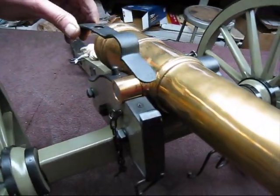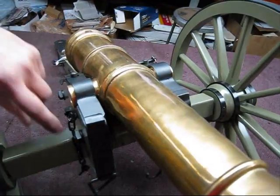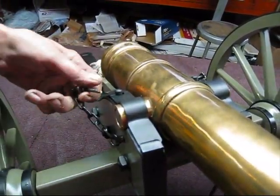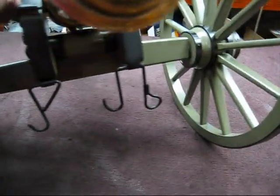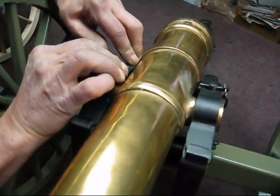Here's the plate — what's that called, Bill? The trunnion cap. Trunnion cap. And then the locking stud, and the pin on there with the chain.